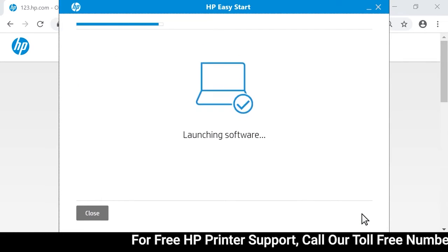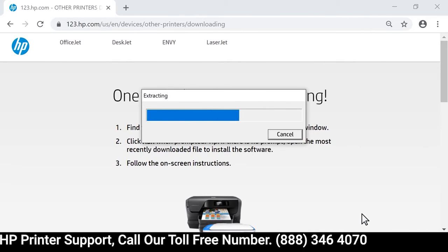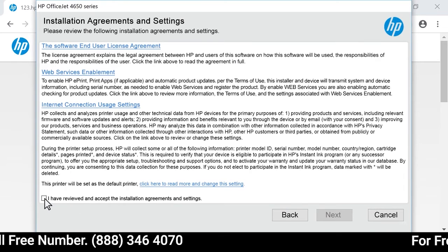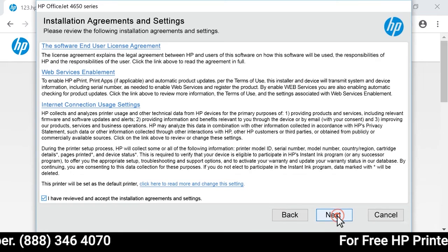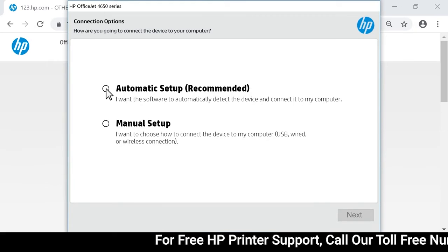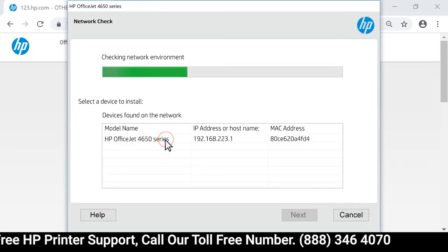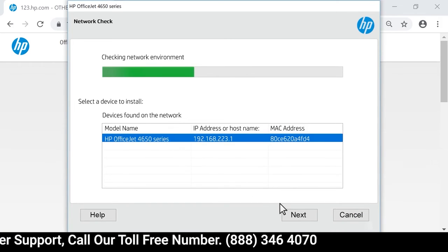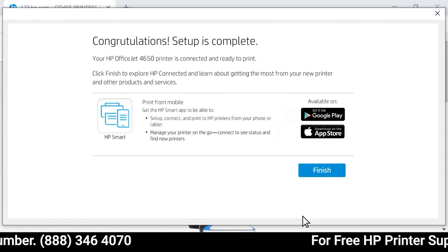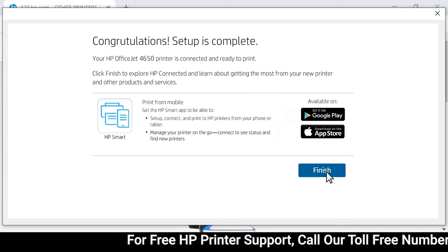The software downloads and then opens automatically. If the software does not open, navigate to your Downloads folder and open the software. Read and respond to any screens to install the printer's software. If prompted to choose how to connect your printer, select Automatic and then select Next. Select your printer from the list of devices on the network, and then select Next. Follow any additional instructions and, if prompted, select Finish to complete the installation and start printing with your HP printer.